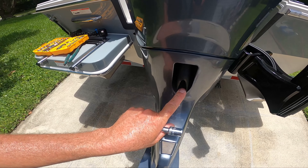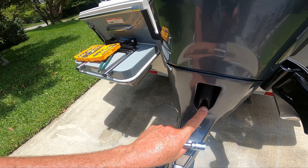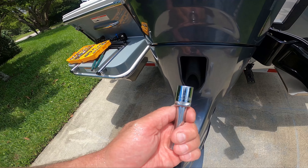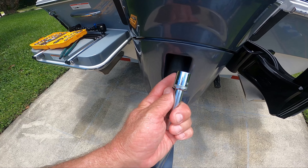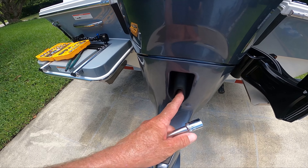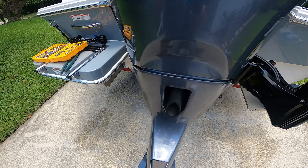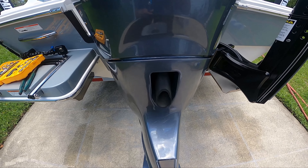Then I'll put a lid on it and either take it to the fire department oil disposal or somewhere else to dispose of it. It's metric — Yamaha's Japanese — so a 14-millimeter is going to take out the drain plug nut to let the oil drain. Then we put that back in, put the oil in, take the filter off and replace it. Let me get this drained and we'll be right back.